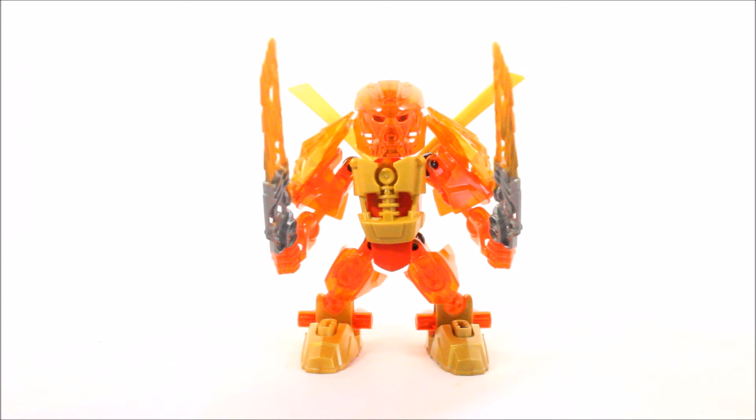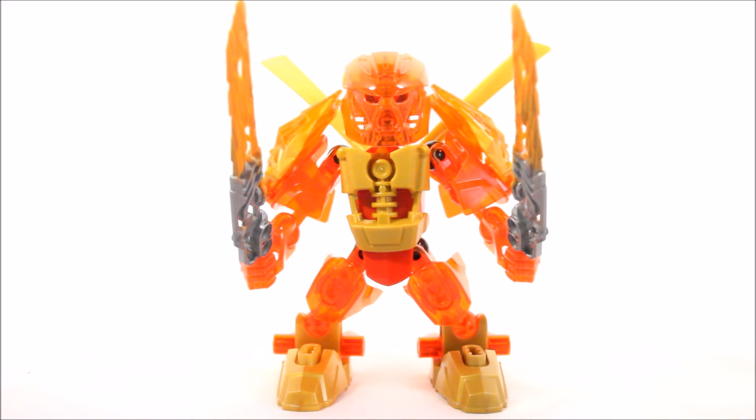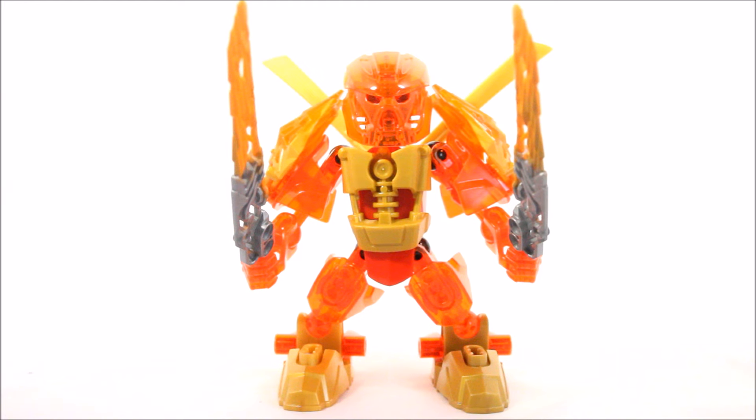As you can see here, I have a very small Chibi-size Tahu, Master of Fire. You might be thinking to yourselves, what does Chibi mean? Well, Chibi in the Japanese language practically means short — it's the slang word for short — and that's practically what you can see right in front of you: just a cute little miniature version of Tahu, the Master of Fire.